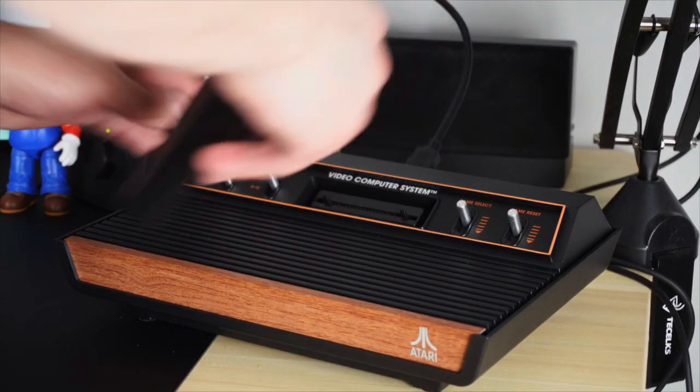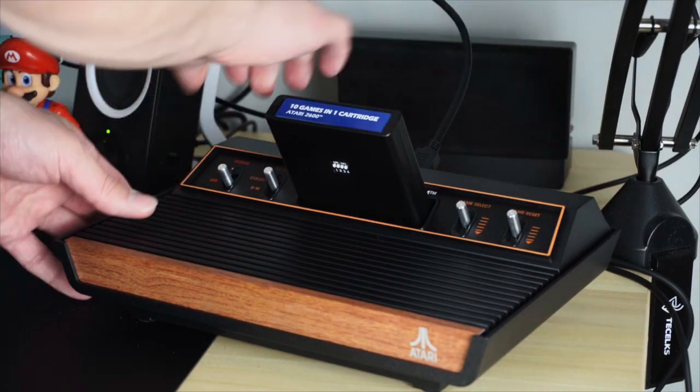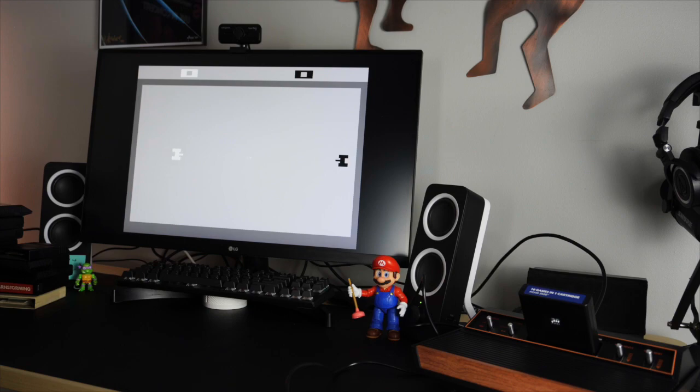One interesting thing about the 10-in-1 game card that came with the Atari 2600 Plus is the games it doesn't have. You've got Adventure, Video Pinball, Yar's Revenge — those you'd expect — but you're missing some pretty obvious ones. Like, where's Asteroids? That one seems like it should be there without question. Another weird thing is Combat: if I'm not mistaken, Combat is only a two-player game, and the Atari 2600 Plus only comes with one controller, so unless you have another controller and someone willing to play, Combat isn't going to be all that fun.